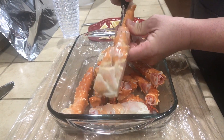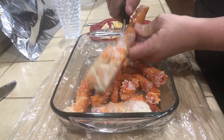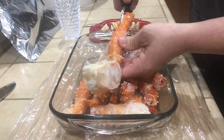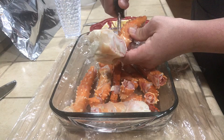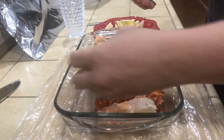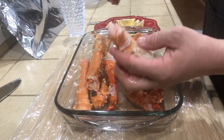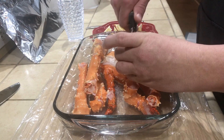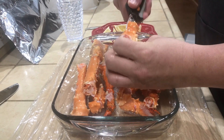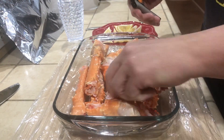So once again over here, see how easy that cuts — these shears are very sharp, so you want to be careful. That way your guests aren't going to struggle. It's a little bit of prep work for you, it does take a little time, but in the end it's going to be easier to eat. Just cut like that and cut like that — no one's going to struggle.